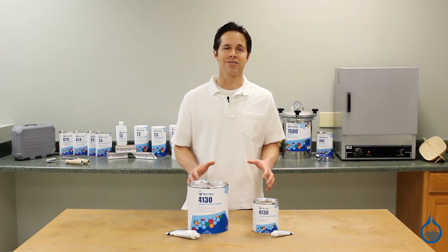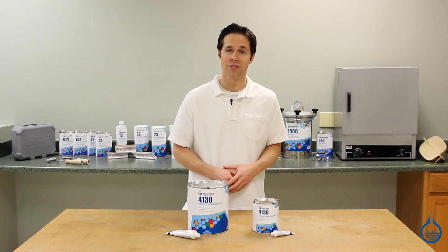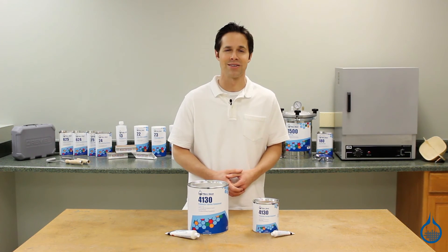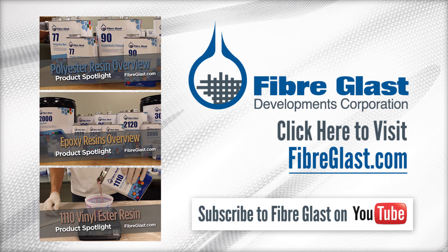Get more details on this polyester fairing compound and our entire category of fairing and filling compounds when you visit the product pages at Fiberglass.com. Thanks for watching today, and don't forget to like this video. We'll see you next time.